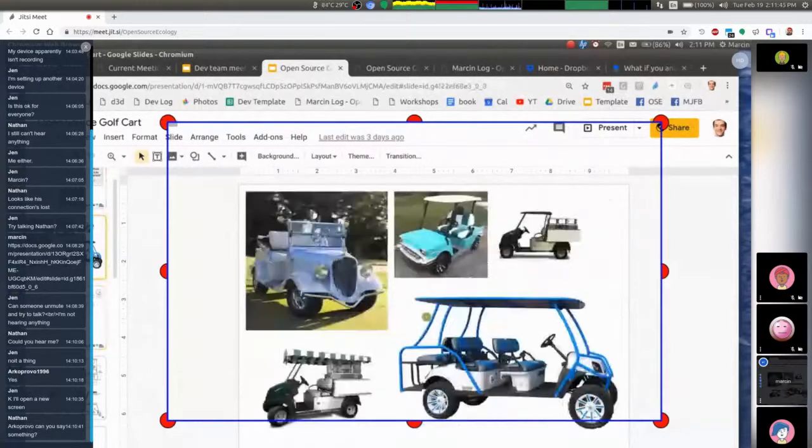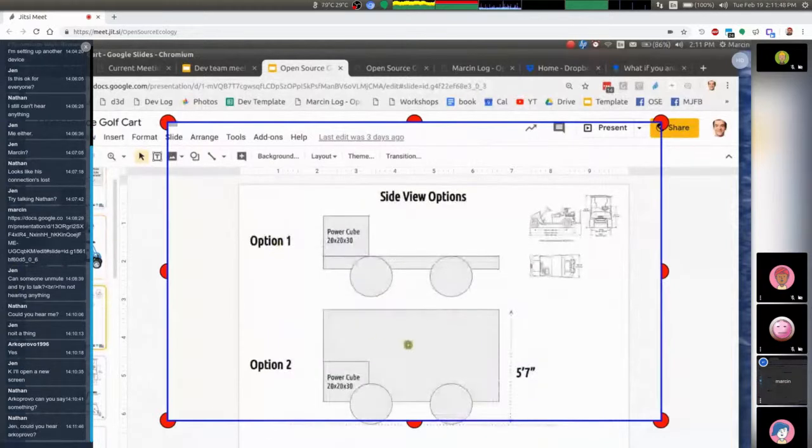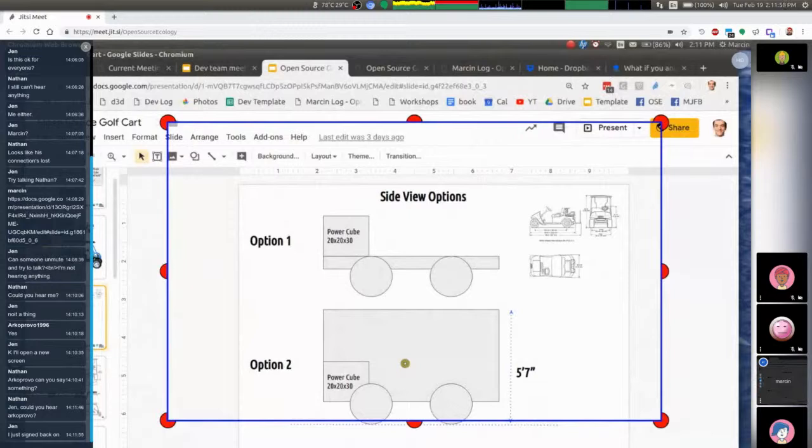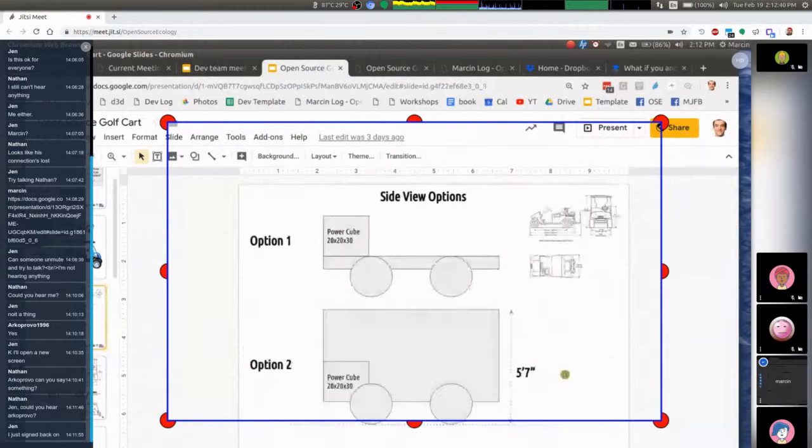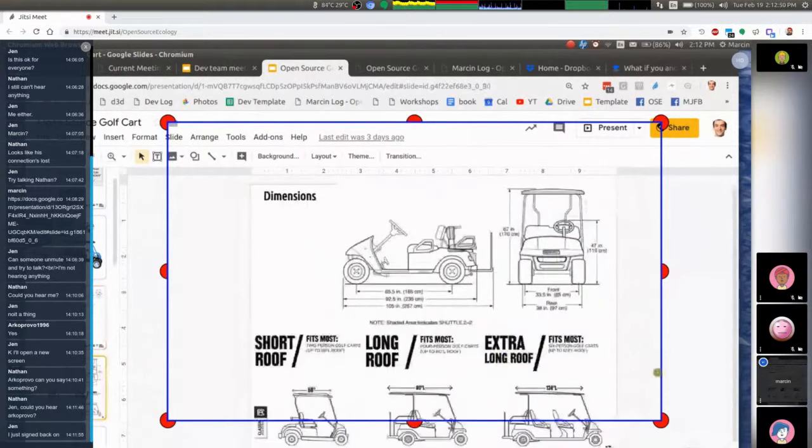Looking at it from the side, we've got option one, option two. Option two uses something like box beam tubing like on a tractor, but that gets heavy — you don't need that for a golf cart. What if we use angle instead? Use a frame similar to the construction of the D3D 3D printer — a much larger frame, quarter by four by four angle. That means making big flat panels that are the six sides, then welding into a cubic frame, because that's the easiest way to make a perfectly aligned frame.